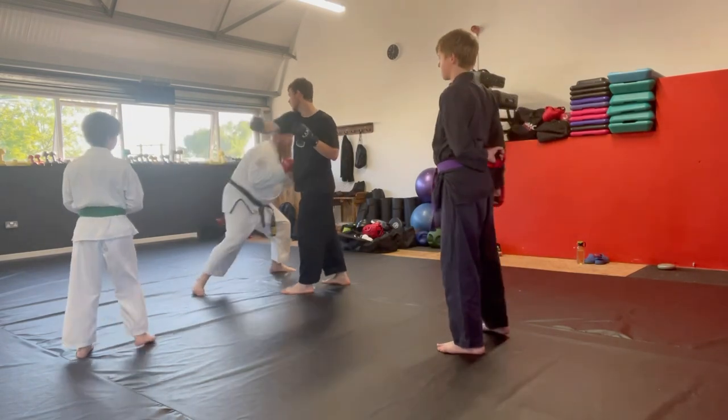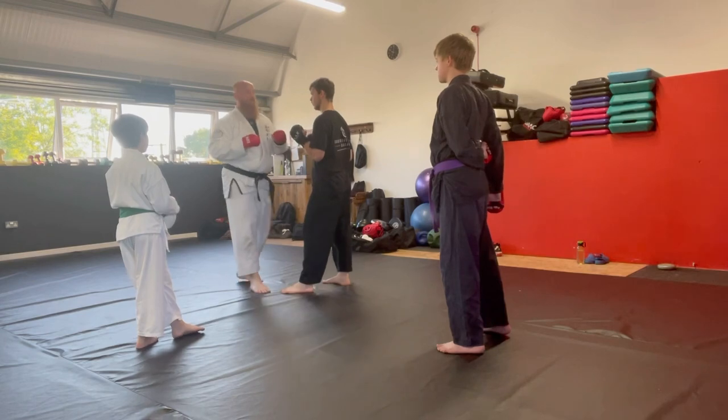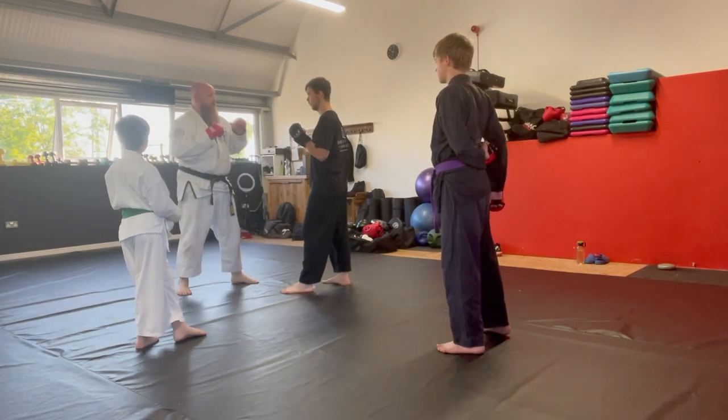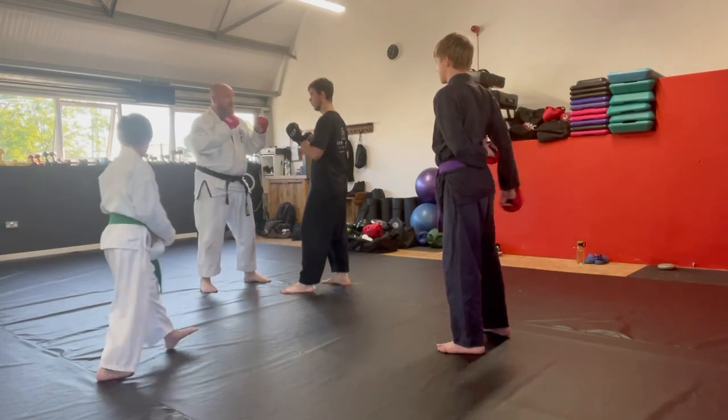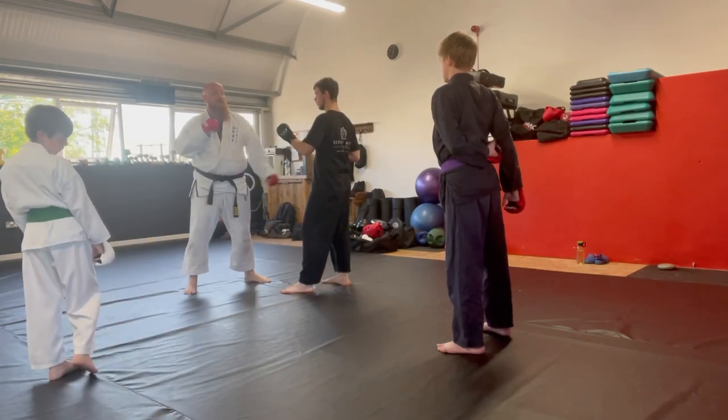So he does a hook — one, back, go with himself. He goes across, one step off with a cross. Send-no-send, send-no-send. He does a jab, I get there first. There you go.